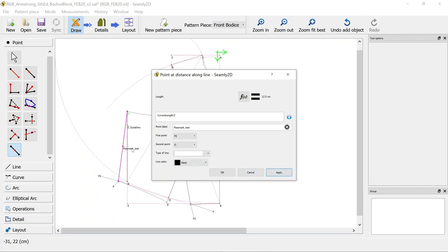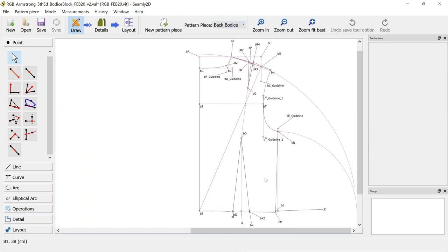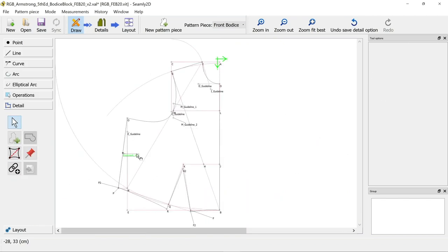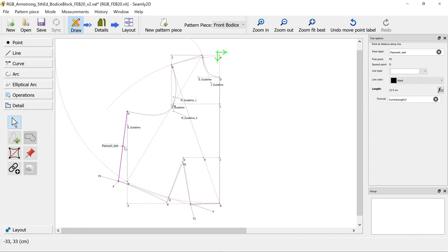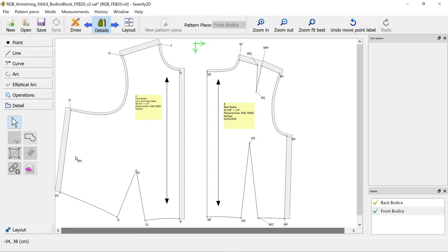Apply that and it makes it halfway along - perfect. I want to do the same with the back piece, halfway along here as well - BM to BN halfway along, following our naming convention, calling it 'pass mark test'. Now if you go back to the details page, the pass mark won't be there because we didn't add it when we walked through our pattern piece to make the work piece. It's a little confusing.